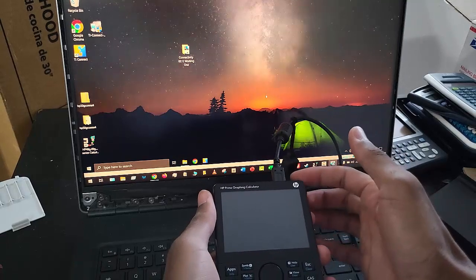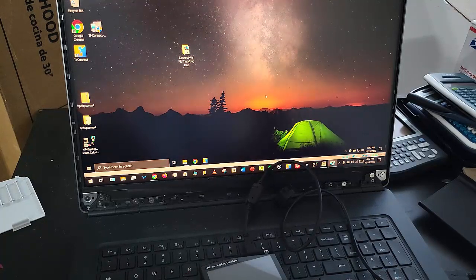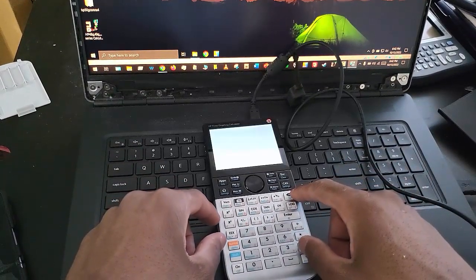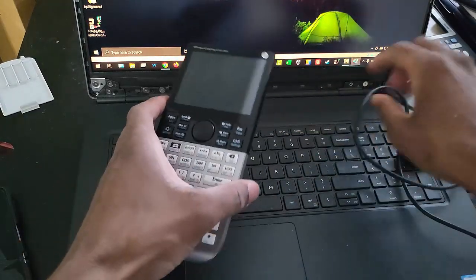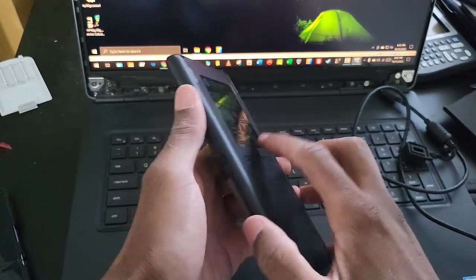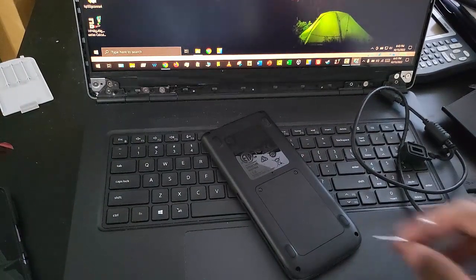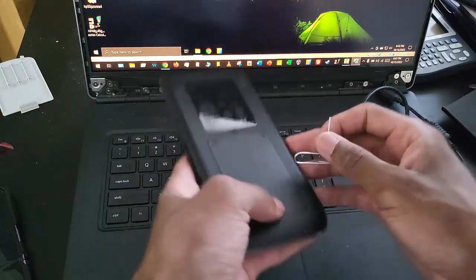When I plug the cable in it just flashes and keeps doing this — that is definitely not good. When a calculator does this, one thing we can do is try to get into recovery mode. You can do that by pressing into the reset hole right here — you can put a paper clip or pin or even a SIM ejector tool in that hole — and then hold the Sym key. I'm going to use the paper clip for this, put it in the hole and press the Sym key.